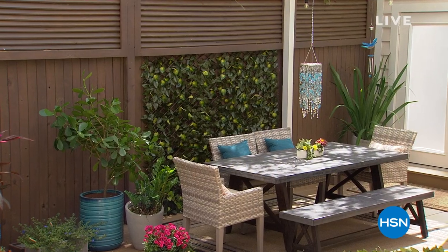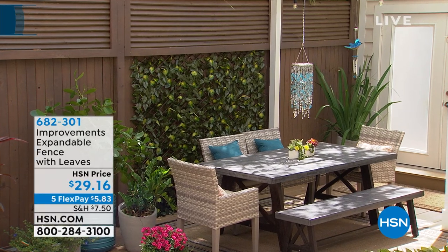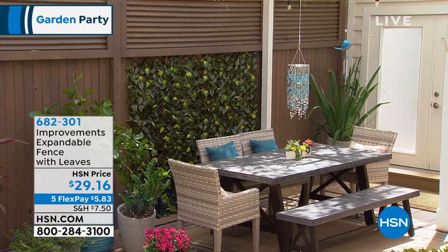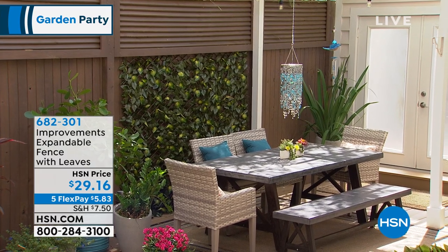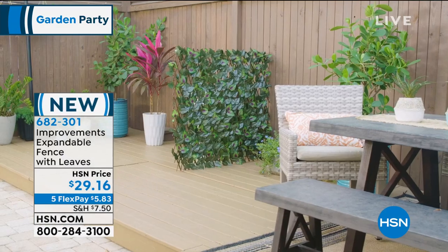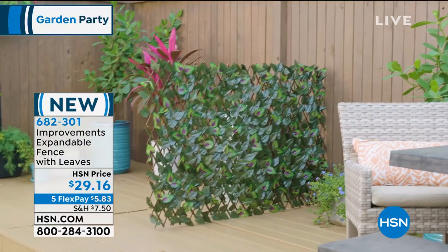Wait till I show you the coolest thing. If you can just imagine having an instant fence — can you imagine that? I can show it to you. It is absolutely incredible the way you're going to be able to put up a fence instantly, almost immediately. It expands and it even comes with leaves. It's $29.16. We aired this one time earlier with Guy Yovan and it absolutely flew out the door. You might want to pre-order it. It's item 682301.